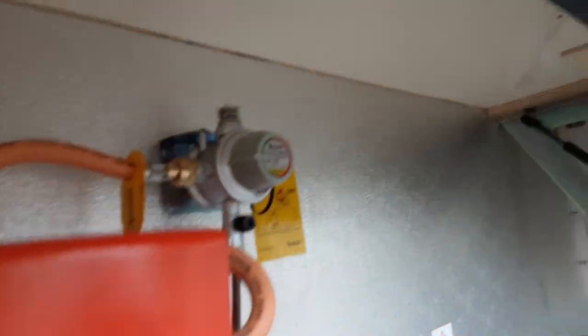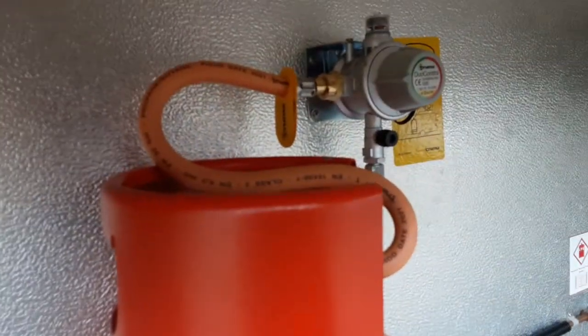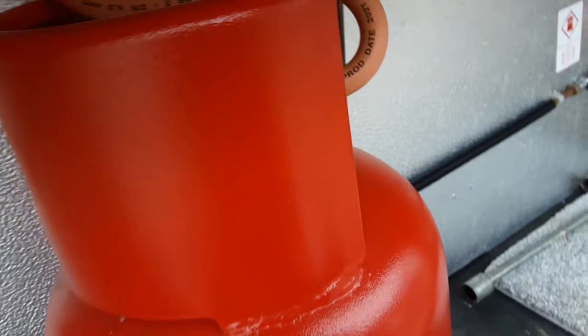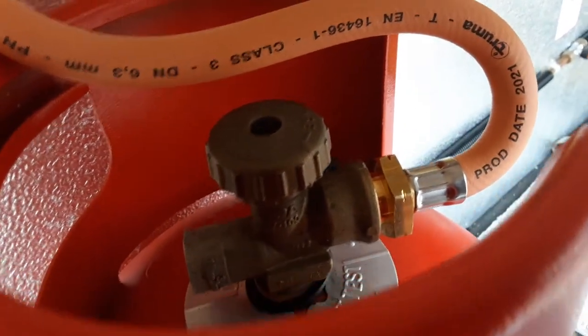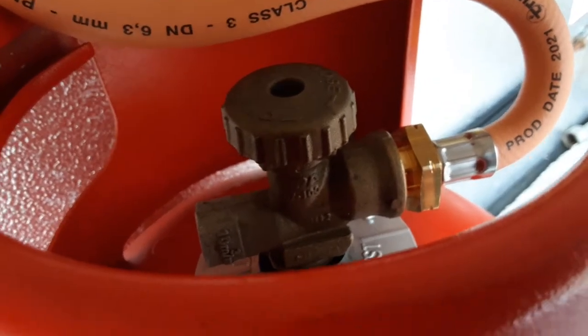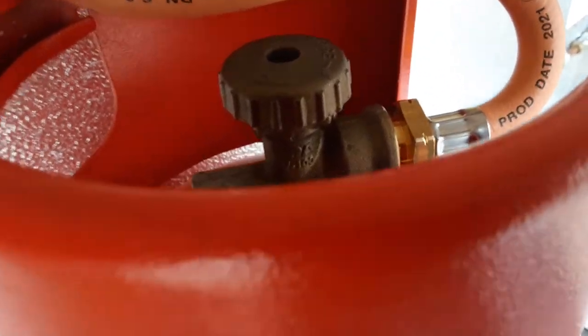In the front locker of the caravan, you've got your gas regulator on the bulkhead and you've got your gas pipework coming down to the bottle itself. On top of the bottle, you've got your on-off valve for the gas supply — open and closed as you can see on top — so you'd have it open to allow the gas route to the caravan and closed when you are travelling.